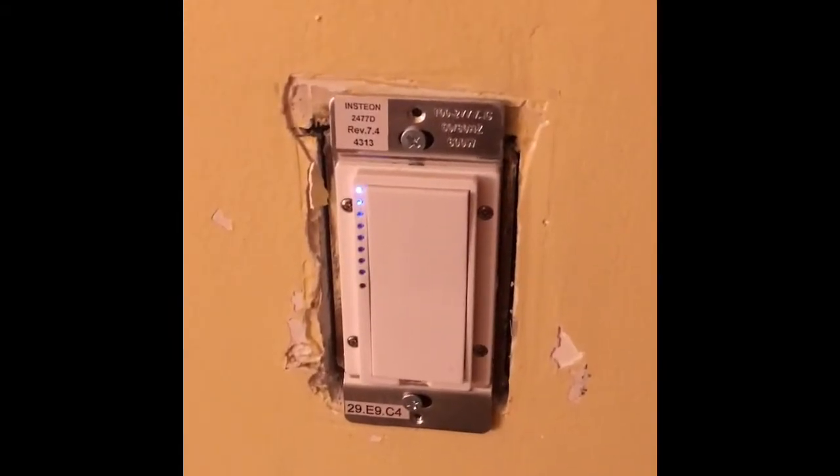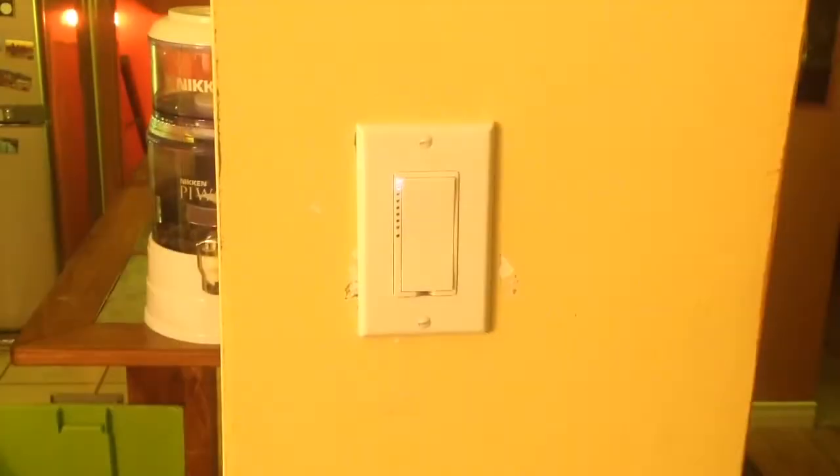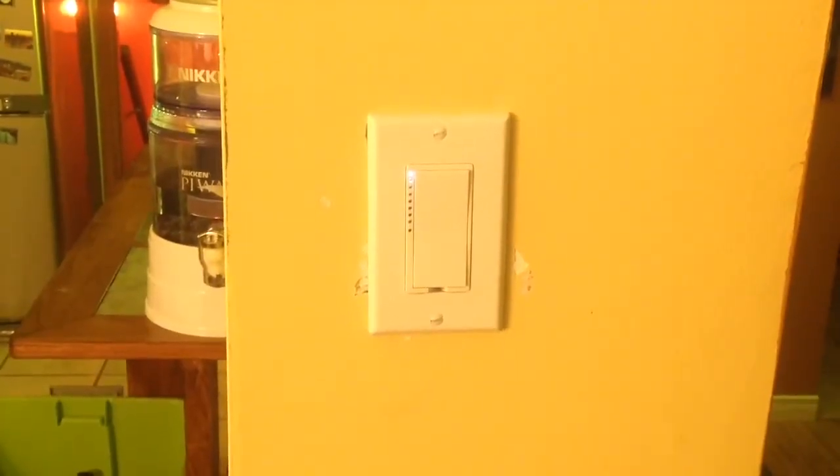Now we restored power to the switch. The switch is now in the wall. Now we just have to cover it. Now the switch is covered and we are done.